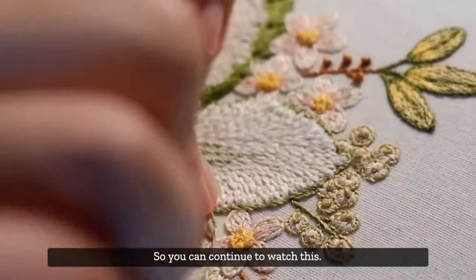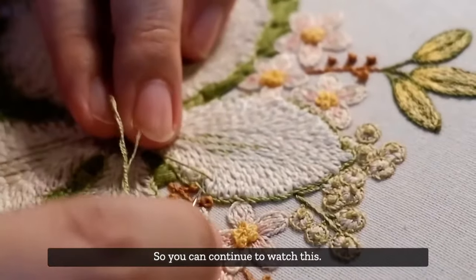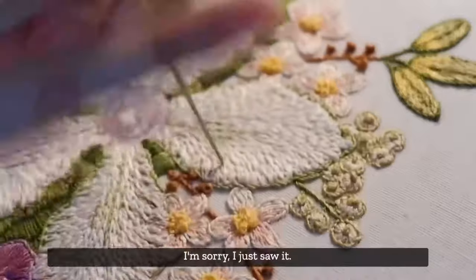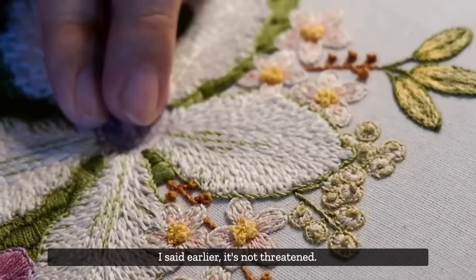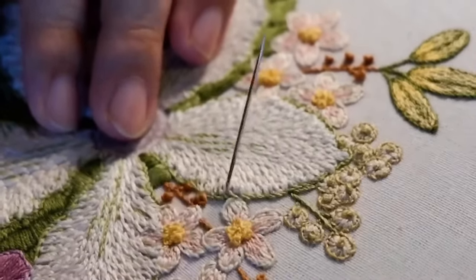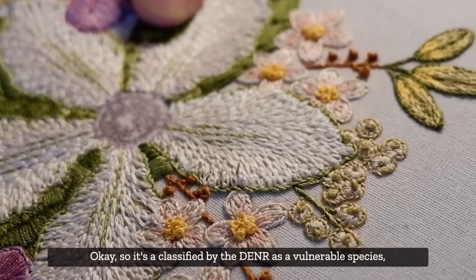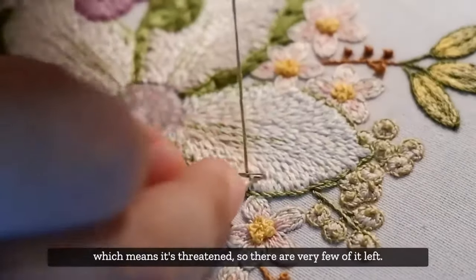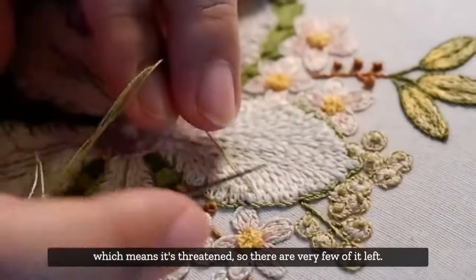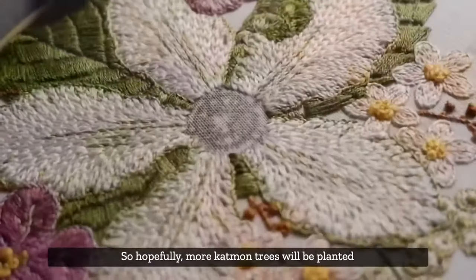Actually I need to correct something I said earlier - the Catmon is classified as a vulnerable species by the DENR, which means it is threatened. There are very few left, so hopefully more Catmon trees will be planted and grown so that they won't disappear.